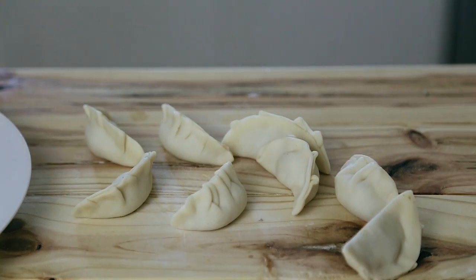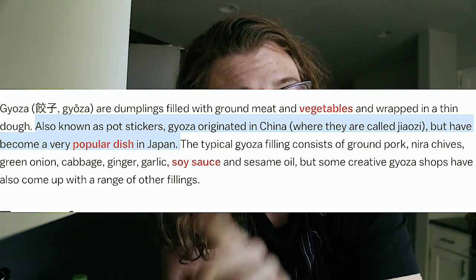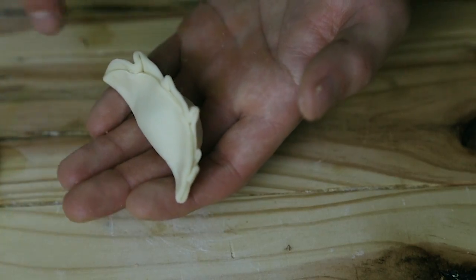Before we get to making these, we need to talk a little bit about what gyoza is. Although it's sort of a Japanese word and served in Japanese restaurants, it's mostly a Chinese-derived food. You can go and buy your own gyoza wrappers already rolled out in circular shape, but if you make it from scratch it is going to be way better than the frozen stuff you're probably getting at a restaurant.